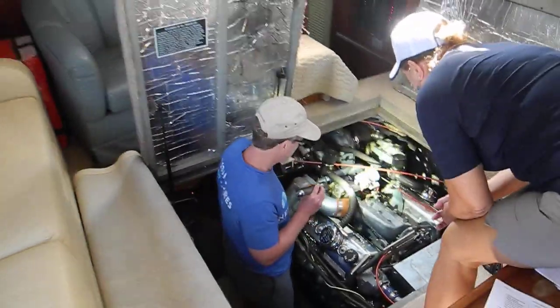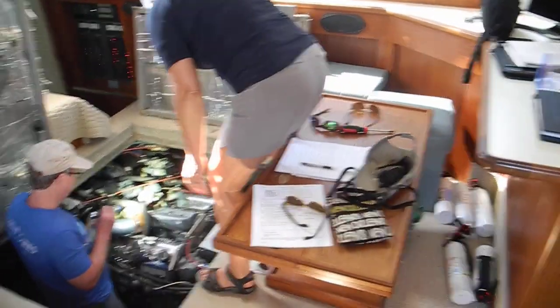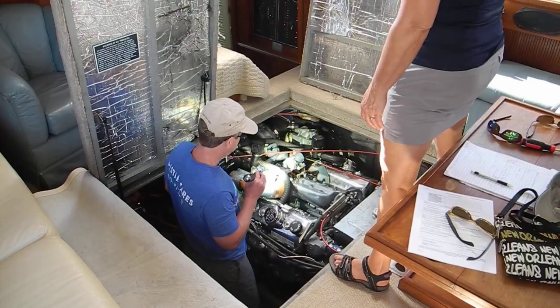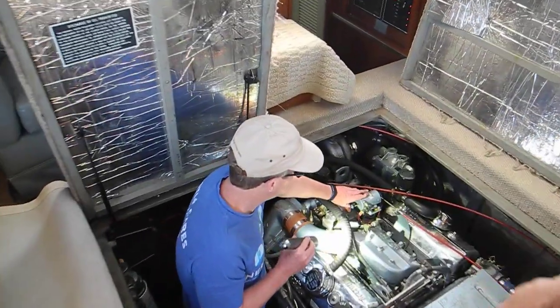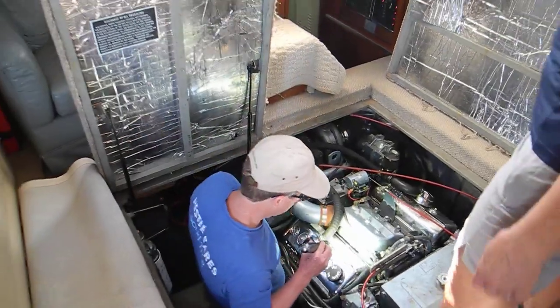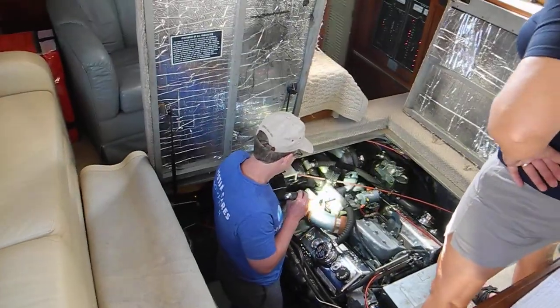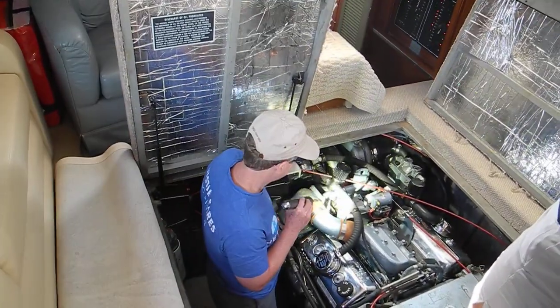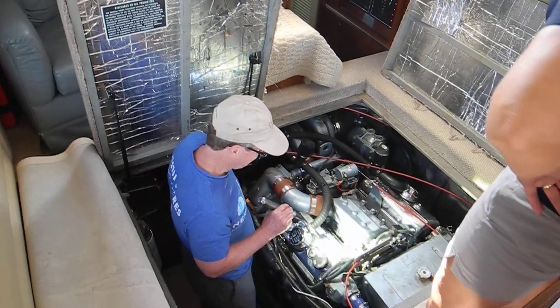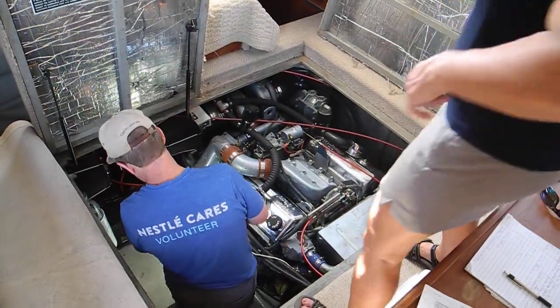Let's do it one more time so you can watch it. I'm going to turn on the engine. Everybody clear? Your generator has something just like that on a much smaller scale, because it's a smaller horsepower engine and a smaller size solenoid to turn it off. Easy peasy.